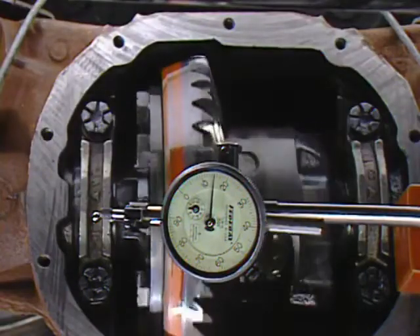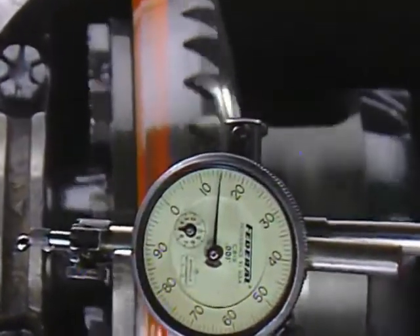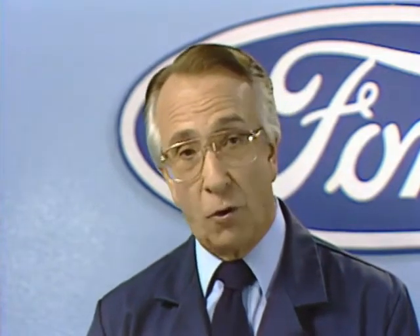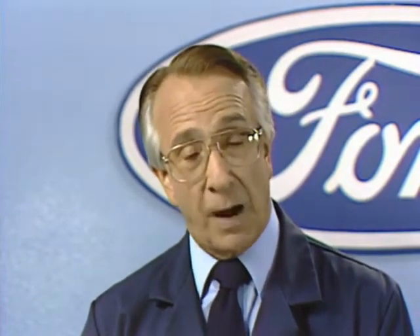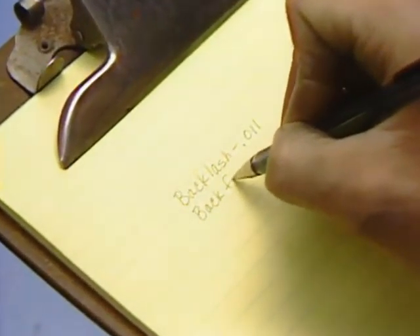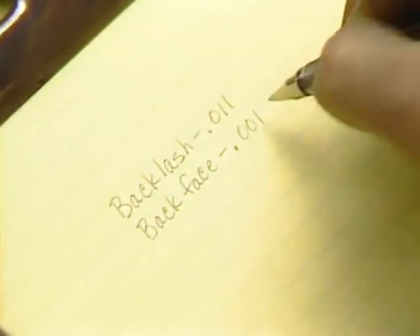After checking the backlash, measure the run-out of the gear back-face. The maximum variation should be no more than 4 thousandths. Excessive run-out can be caused by a warped ring gear, differential bearings, improper torque on the ring gear bolts, dirt between the ring gear and case, or a warped differential case. When making these measurements of backlash and back-face run-out, it's important to write down the readings for reference later on.